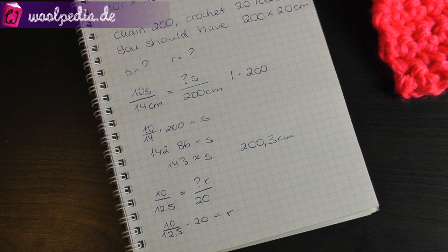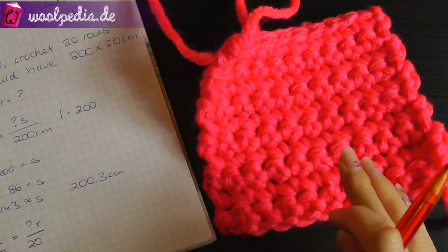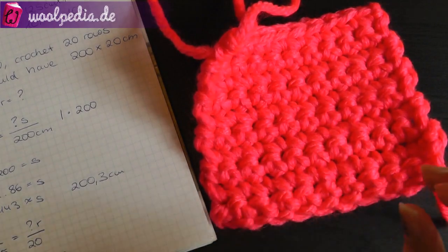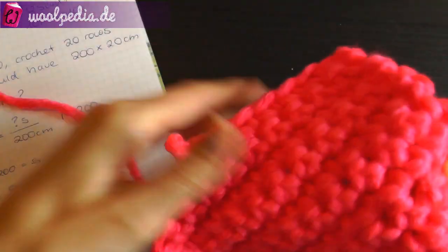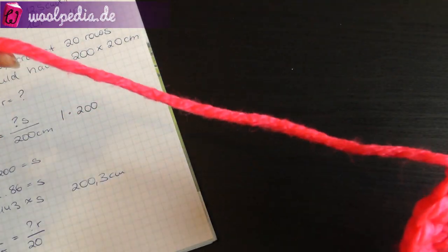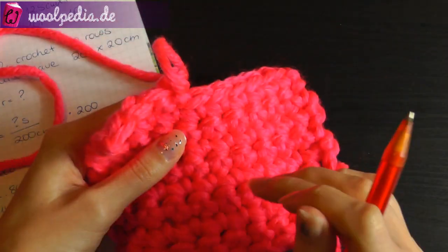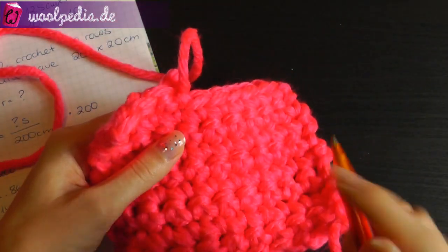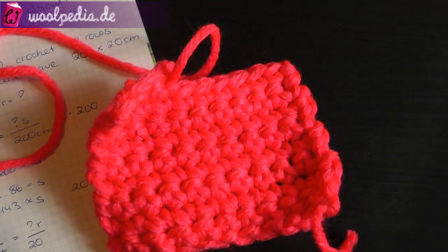I try to create my tutorials so that you don't need a swatch — I always try to show how you can crochet without this, because it takes time, it's extra work, and also uses yarn. So in my tutorials you usually don't need a swatch, but if you're working on something like knitting socks, then you should use one.